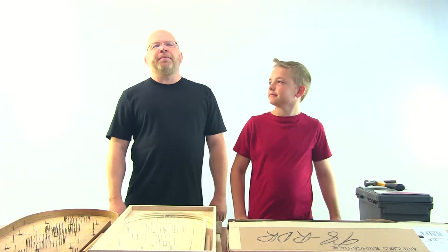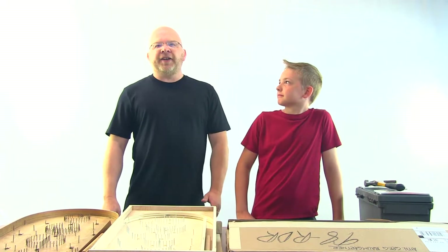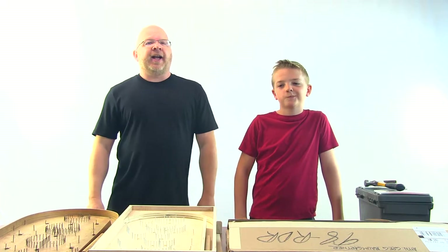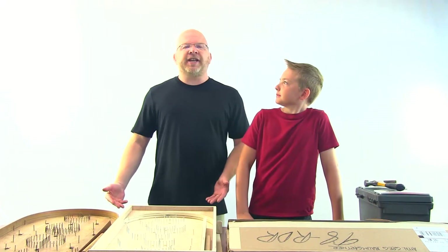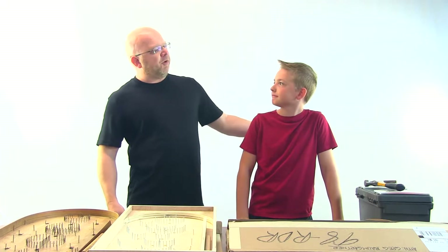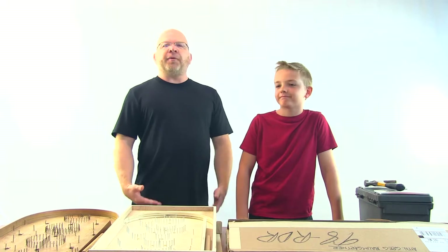Hi, my name is Greg and today we're going to build the DIY Vintage Pinball Kit. It's from Best Built Together. You could of course build this by yourself, but as the name says, it's Best Built Together. So today I brought with me my son, Grayson, who's going to help me assemble it.